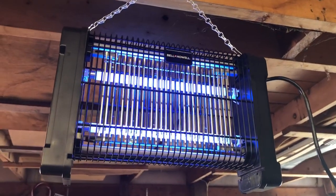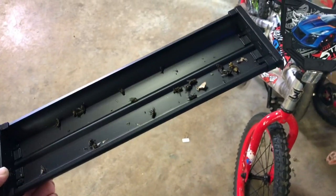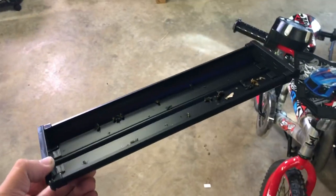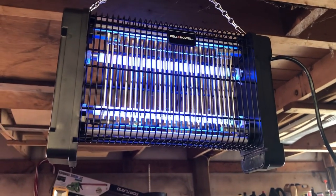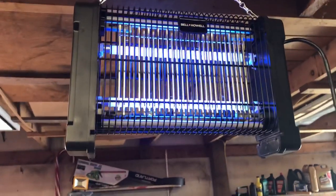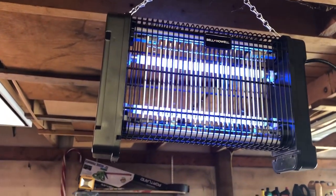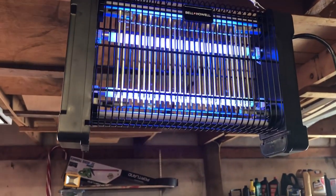One more update — it's been probably about a week. You can see we've got a few things stuck in there and the tray is doing pretty good; we're catching a lot of bugs. I haven't had much of a fly problem lately because we're coming into fall season. We're a little low on bugs in the shop right now, but all in all, I think it's going to work good. Like, comment, and subscribe.